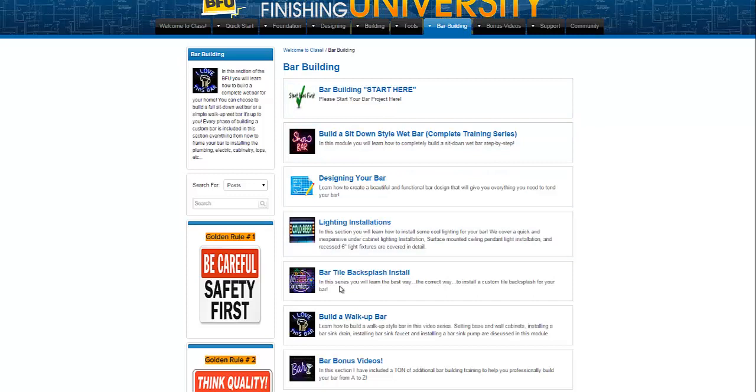We've got some different categories here: we have build a sit-down bar, designing your bar, lighting installations, bar tile backsplash install, build a walk-up bar, and then we have some bar bonus videos. Inside each one of these I'll just go through real quick so you can see what's inside each one. I'll give you a brief overview of what you'll be learning inside here.